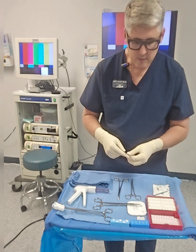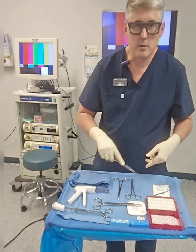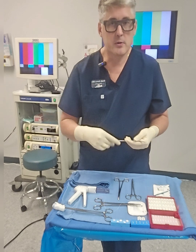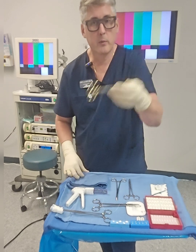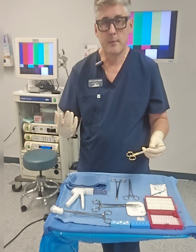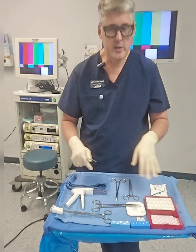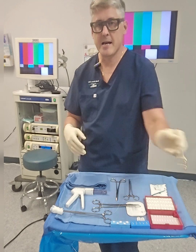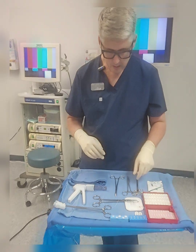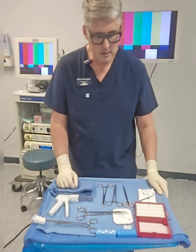Look at how scissors are going to be used - working down the field - and pass accordingly. Practice this: have a fellow student on the opposite side, pass it to them, they pass it back. Add scenarios, add pressure, put a bunch of instruments down and keep naming them and passing back and forth. This is all about muscle memory.